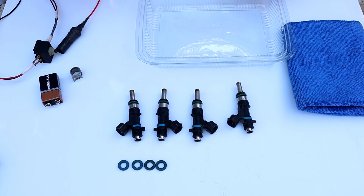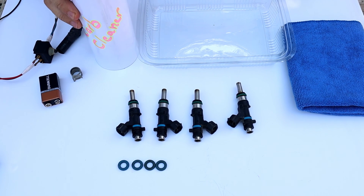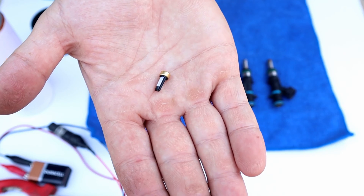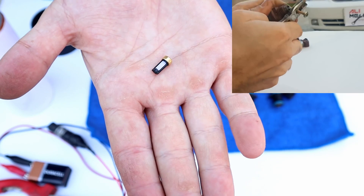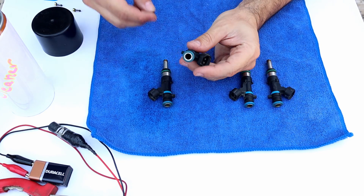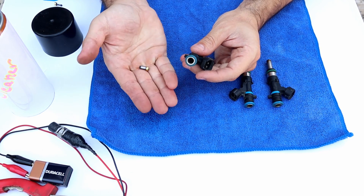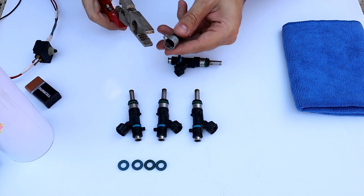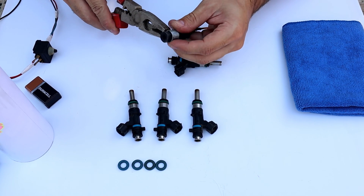The last two things we need are a container and car cleaner. Fuel injector filters must be removed like so, but this is a direct fuel injector so it doesn't have one. Now put the clamp on the hose and then put it on the injector — make sure it's snug because you will pressurize it.